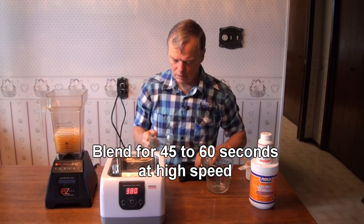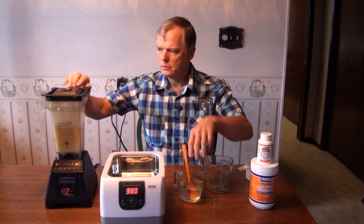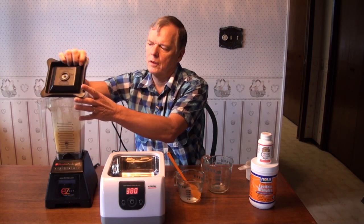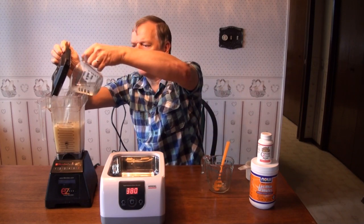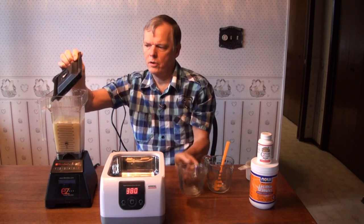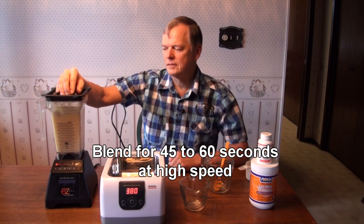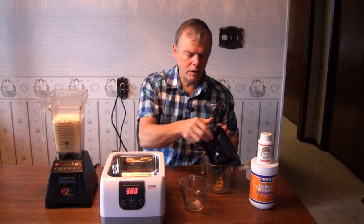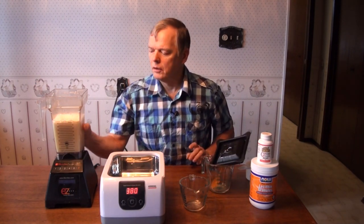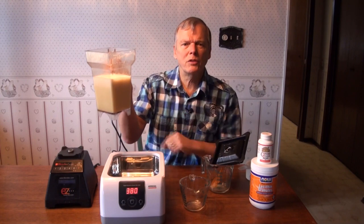This one needs a little more dissolving, so we'll just run this. Now simply add the vitamin C and repeat — and there we go. This blending has already mixed the lipid solution with the vitamin C quite effectively, and we have about 30 ounces here.